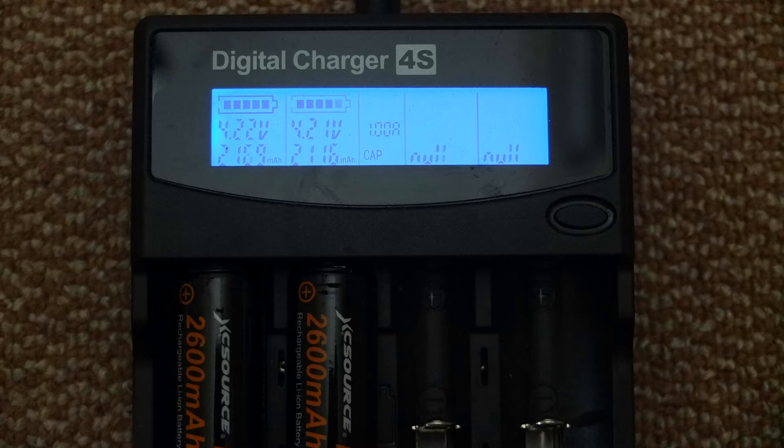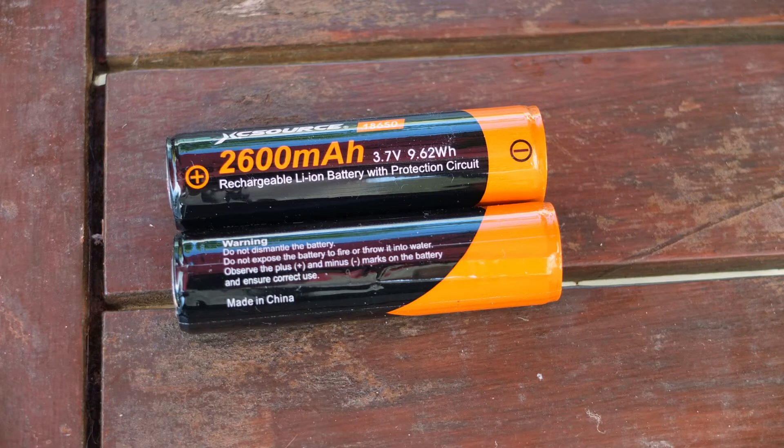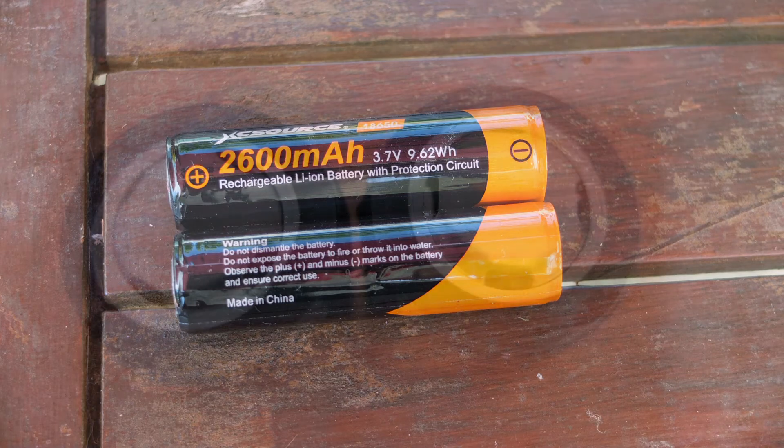On capacity, the first one came in at 2169 and the second came in at 2116. I've found this tester to be pretty accurate and a good indicator of the cells. They're a bit below the stated level — I would have preferred if they had 2200 on the wrapper.